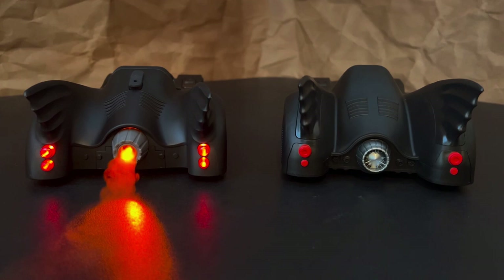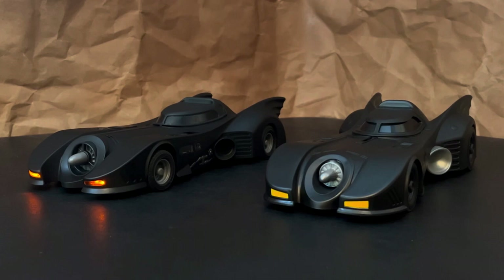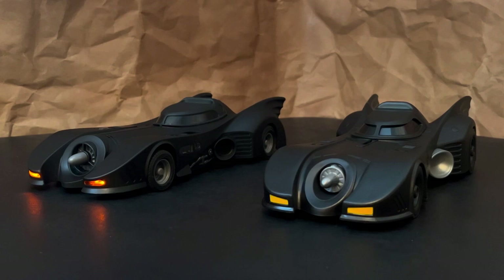But otherwise, the shape of the bodies are identical. I think the standard one is great even though it doesn't have all the features of the RC. Obviously there's a significant difference in price, but I do think that you get what you pay for. The body of the standard is a very lightweight plastic, while the RC is a combination of high-grade plastic and die-cast metal. If you're a fan of this Batmobile and you're not planning to get the RC, then you should definitely get the standard Spin Master release.